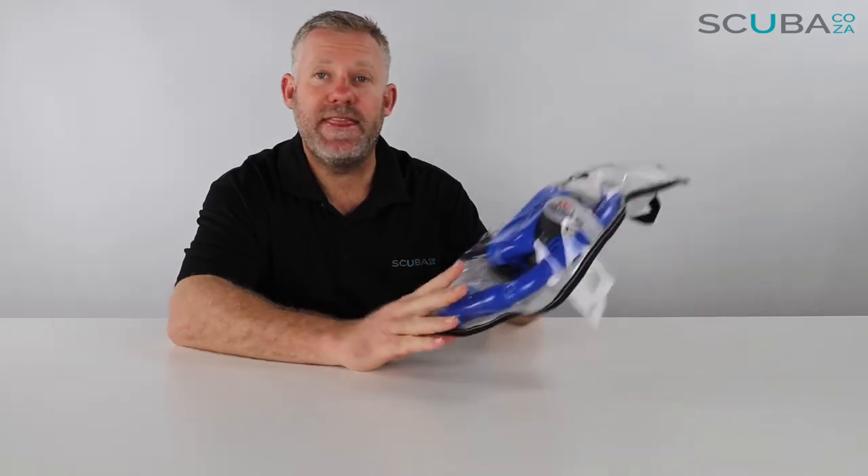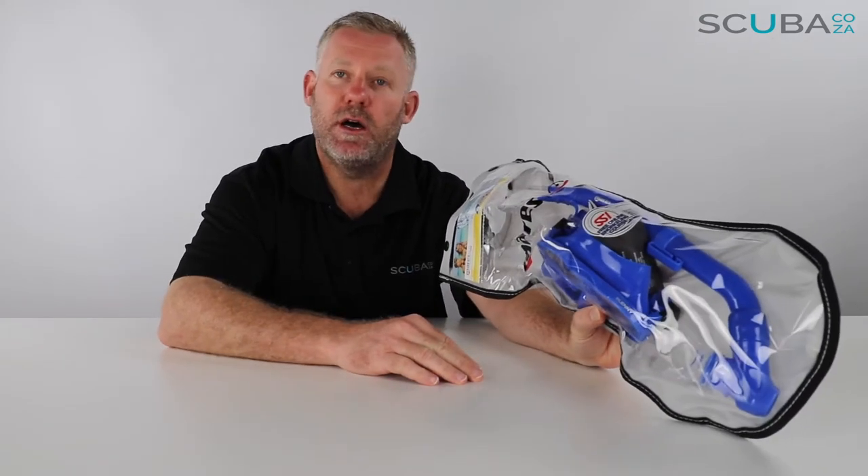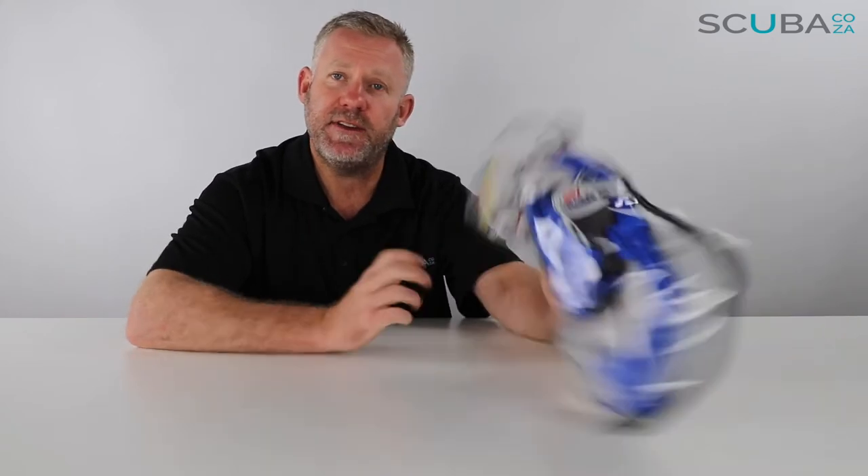Hey guys, you're with me Kevin, your scuba professional, and today we're here to review the Mares Blenny snorkeling combo that we've got available on our site. So let's dive in to see what's going on.